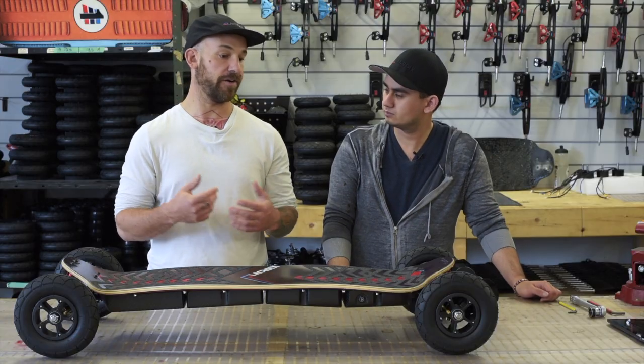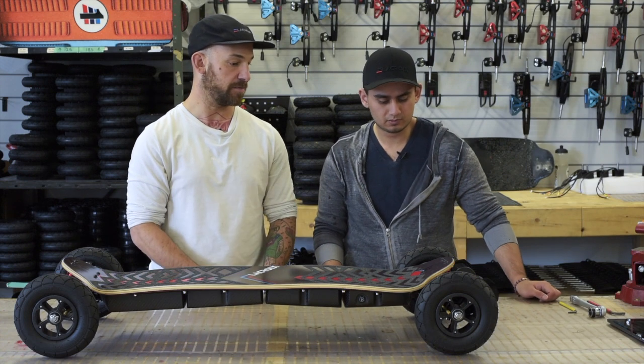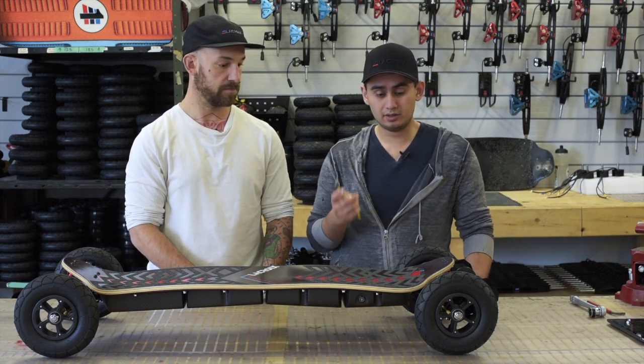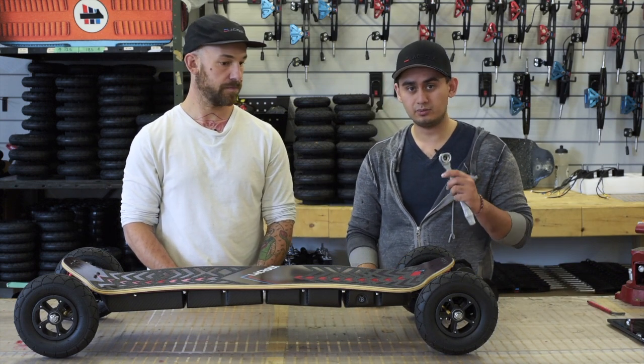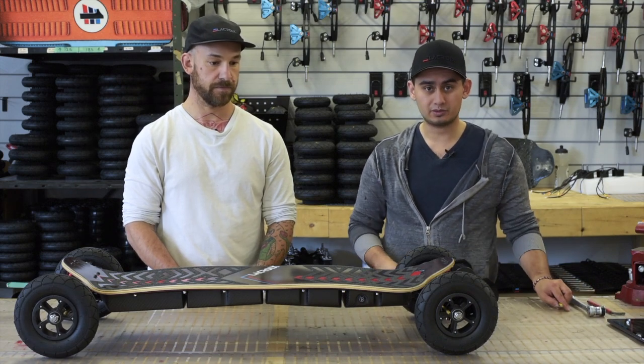Okay, so Charles, what are the tools we're going to need to adjust the belt drive system? Generally you'll only need the four millimeter allen key, and if you're changing out a belt it's best that you have a 19 millimeter socket wrench so you can take out the actual wheel nut to make the adjustment.